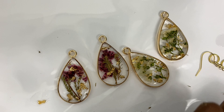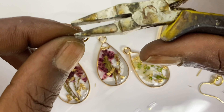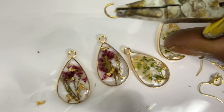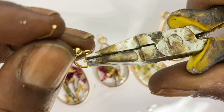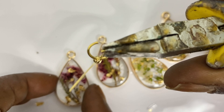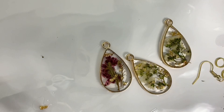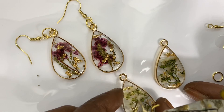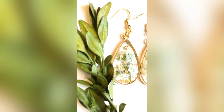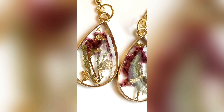Now that the curing process is complete, I add my jump rings — I use 8mm jump rings — and my earring hooks, both purchased from Amazon. I use pliers to open the jump rings and apply the earring hooks. If you enjoyed this tutorial on creating resin jewelry, please feel free to subscribe and click the bell. This is the final product — I hope you enjoyed my tutorial. I'll see you next time, thank you, bye!